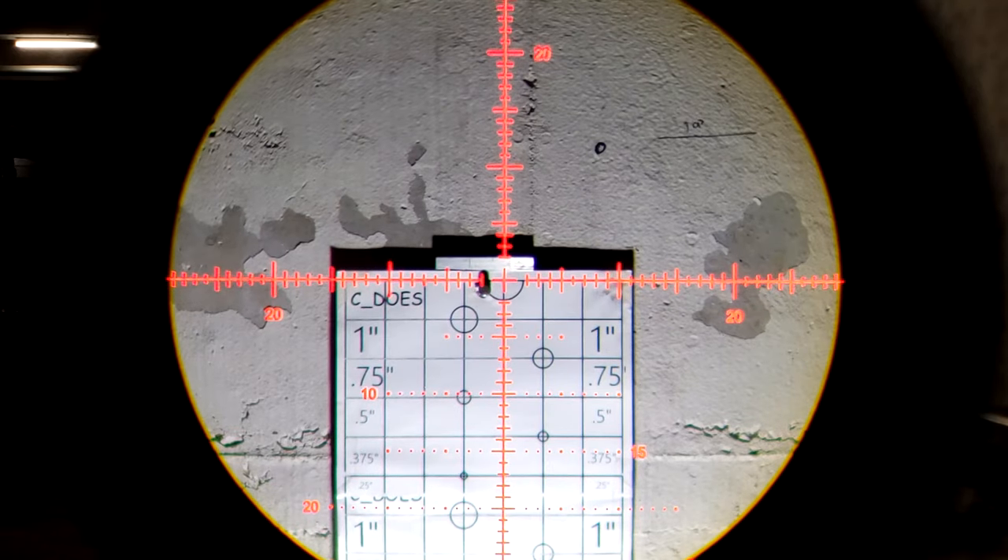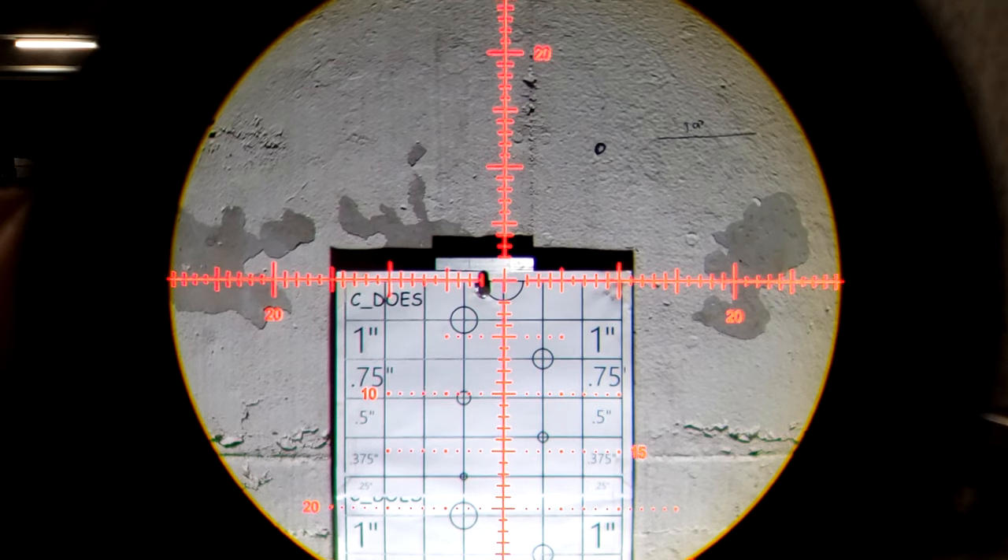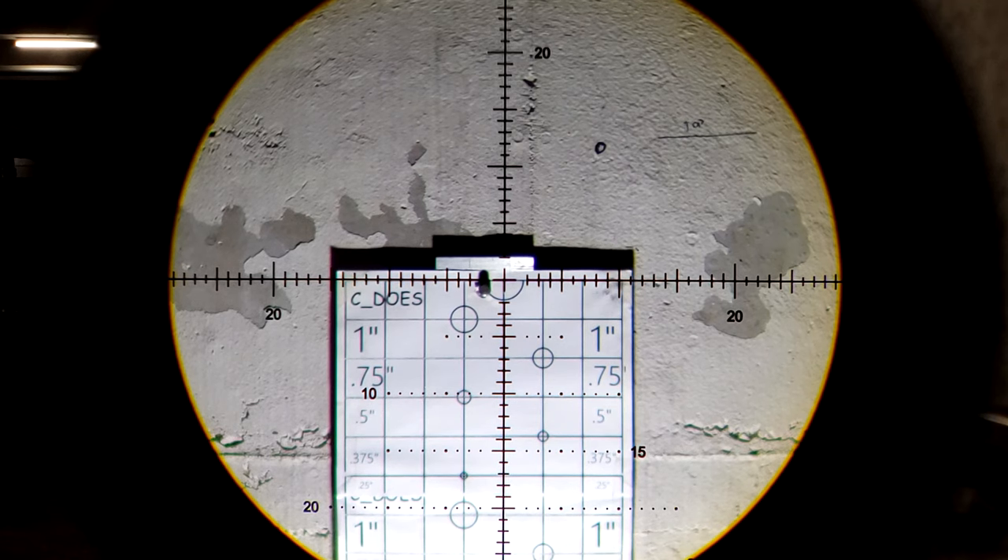Focusing on that reticle, here we are at maximum magnification. This is an MOA scope and my target is still in mils only, so that is completely my bad. But we're going to see if she'll at least return to zero.